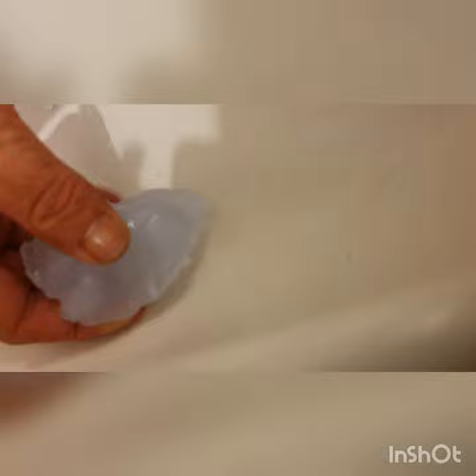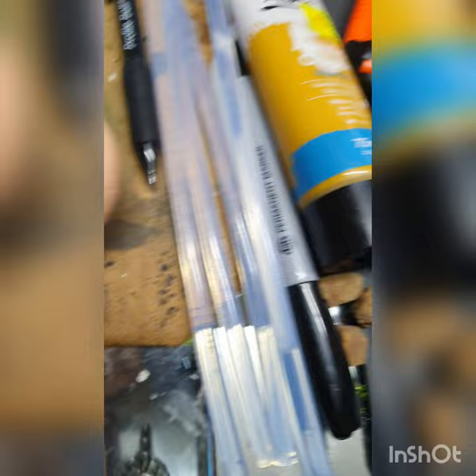I'll move back over to my desk and I'll show you the other one that I've painted. So I'm back over at my desk — I've got the two moulds, that's the other one, that one and the other one.